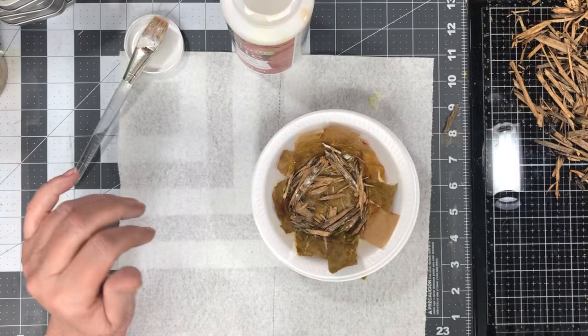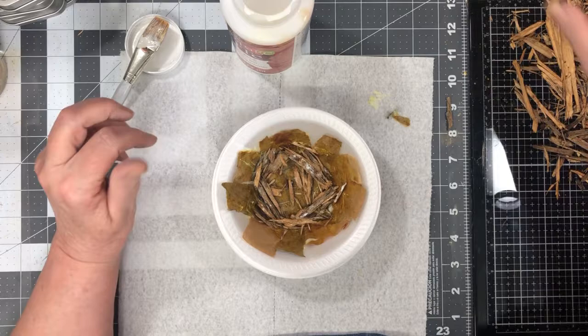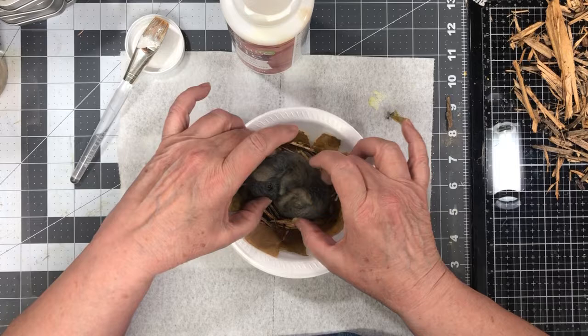I thought this would be fun to sit on the shelf with the journal. That was my thought. So we have to pick the side of the mouse that we want to see. I think I want to see this side, like so. And that ought to be about right.